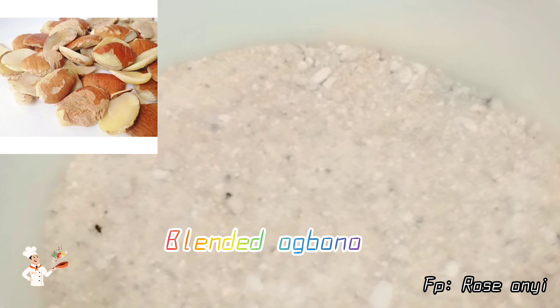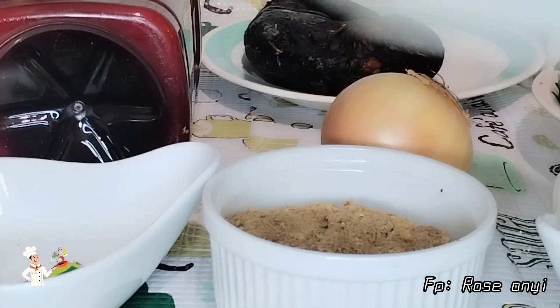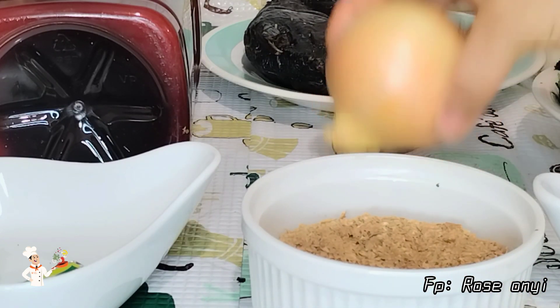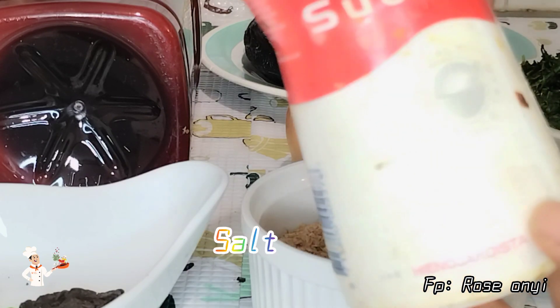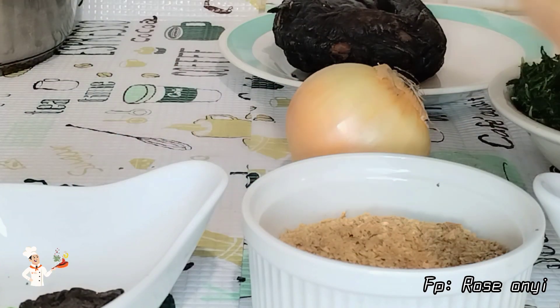For the ingredients, you'll be needing obono — this is the main ingredient — cow meat, mackerel fish, cow skin, shaki, dried pepper, blended crayfish, a bulb of onion, seasoning cubes, locust bean, spinach (you can use any vegetable of choice), salt to taste, dried fish, and lastly palm oil. Feel free to use any protein of choice.